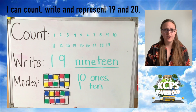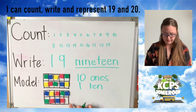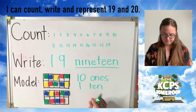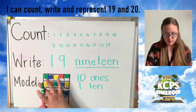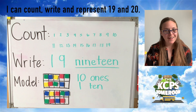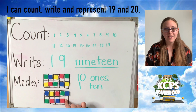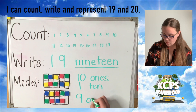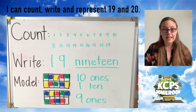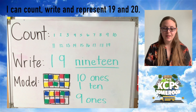Now let's talk about this bottom 10 frame. I don't need to count what's here because I know there's one missing. So if I have a full 10 frame, I have 10. If I take one away or if one is missing, how many do you think I have? Let's practice with the top 10 frame — this is 10, I take one away. 10 take away 1 is 9. Great job. So in this bottom 10 frame, 10 take away 1 is 9. This bottom 10 frame models 9 ones. Great job using your problem solving skills, mathematicians. So now we know that 19 is composed of 10 ones and 9 ones, or 1 ten and 9 ones.